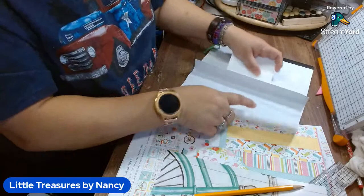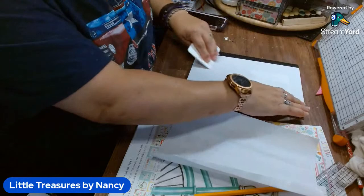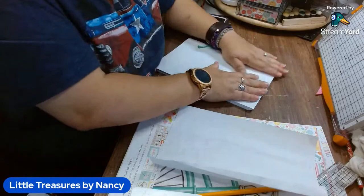If you're just coming on, I'm using the adhesive sheets I got from BB Craft. I have their link down below along with the item that I'm using, and they also gave me a code for all my subscribers — that's down below in the description box. And if you're a YouTuber, you can also reach out to them and get some items from them.